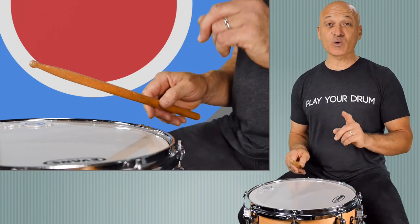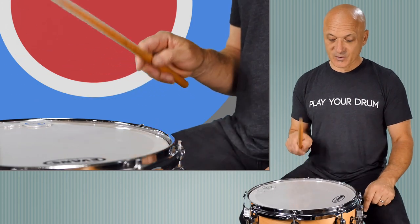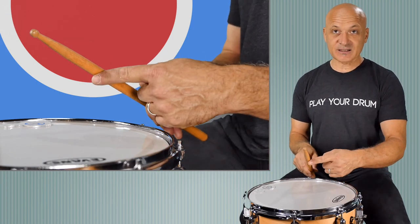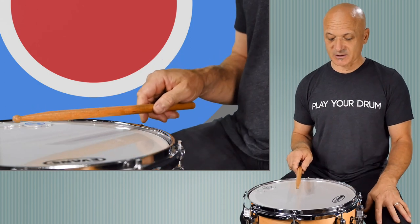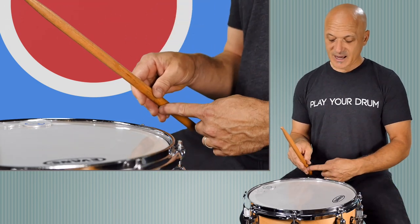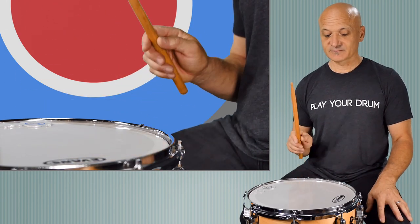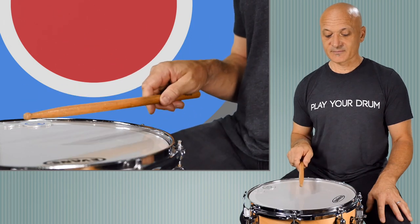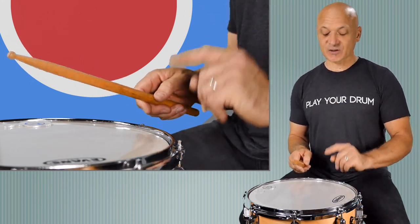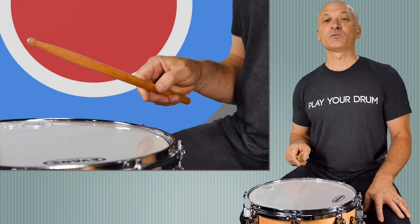Now let's make it a little more interesting by getting ready for a double stroke — by letting the butt of the stick float up while our fingers are guiding it. We're going to let this move down and the stick float up, so we're not going to lift it from our wrist. We're just going to let the stick rise naturally, with our fingers on as a guide. Then, after you've done that successfully, you're going to use your fingers to gather in the stick and hit the drum again — and that'll be part two of what we call a double stroke.